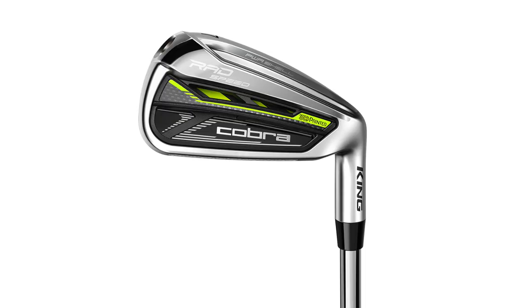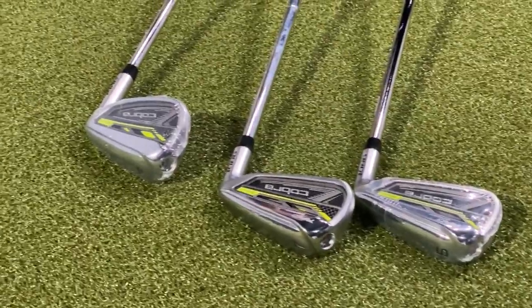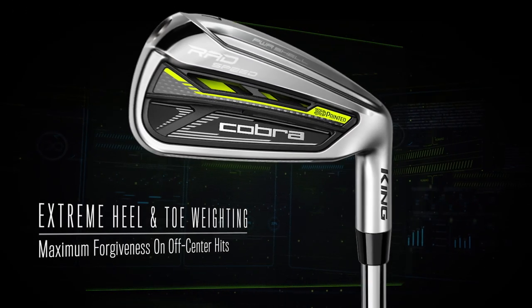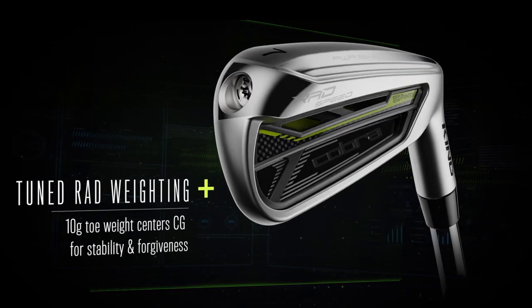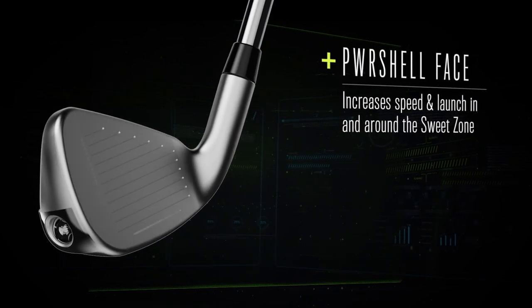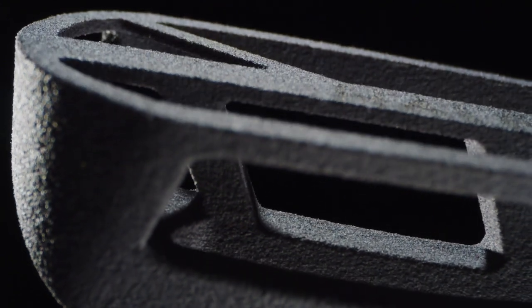For today's test, I'm going to hit the pitching wedge, the 7-iron, and the 5-iron. We're going to take a look at some numbers and compare the differences. We're also going to talk tech — the extreme heel and toe weighting, the Toon Rad weighting, the forged PowerShell face, and the 3D printed medallion. As I'm hitting these shots, I'm going to talk about the differences with the new Cobra Rad Speed irons and how they compare to Cobra's previous models.